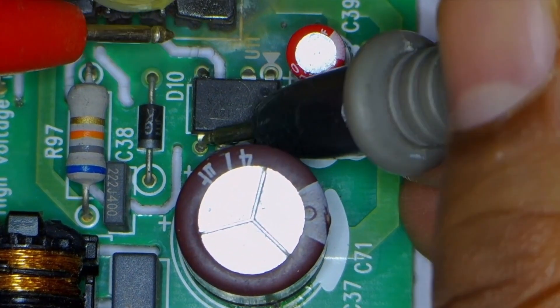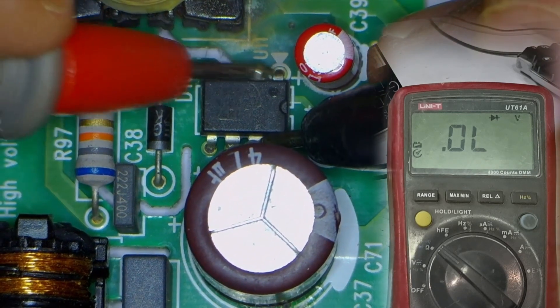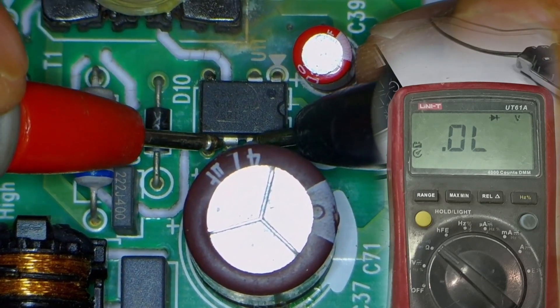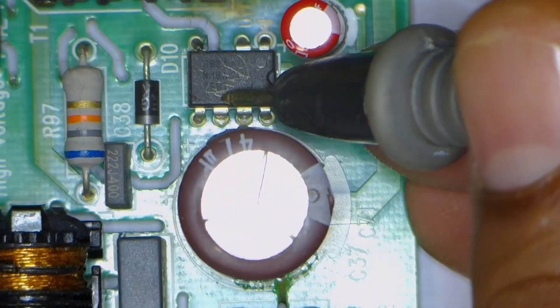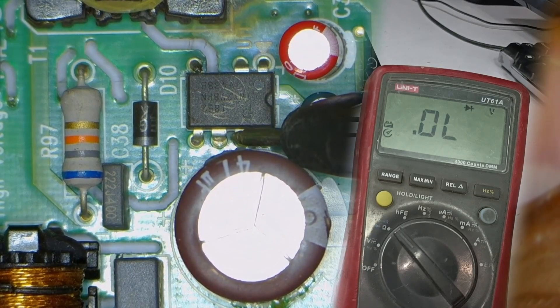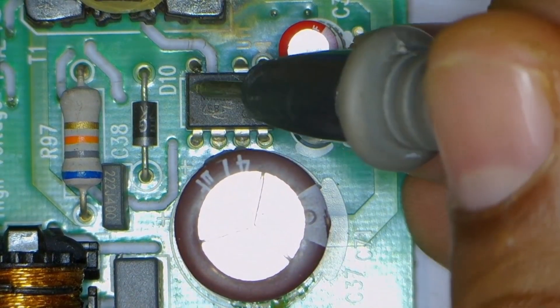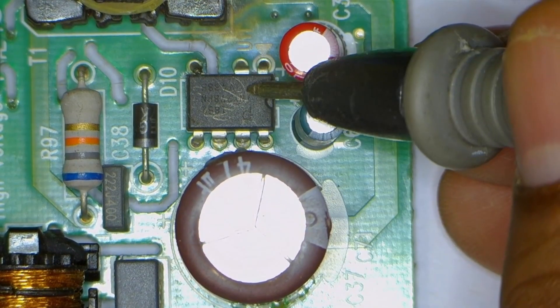However, sometimes the meter will display a voltage drop instead of a zero reading. But if all terminals show zero, the component is clearly shorted and must be replaced. In some cases, the switching IC may test fine using a multimeter but still fail to function properly when powered on. In such situations, replacing it is necessary, as it might be internally faulty despite showing correct readings on the meter.